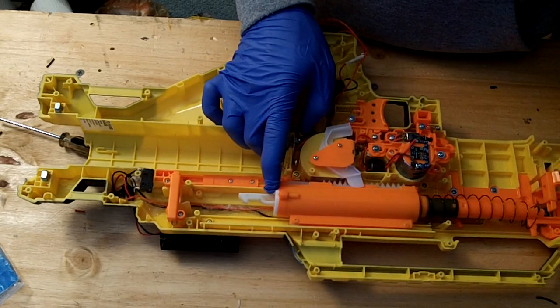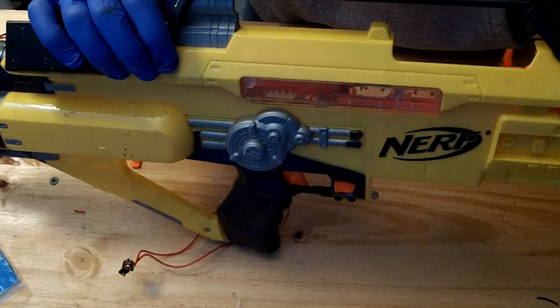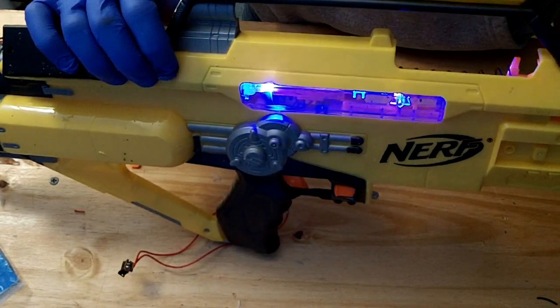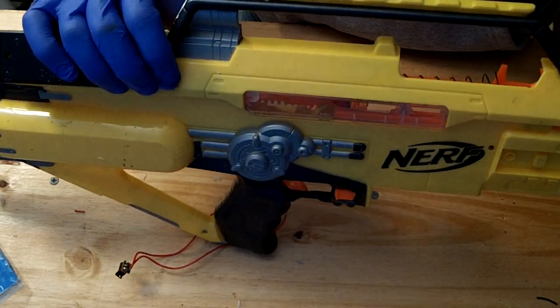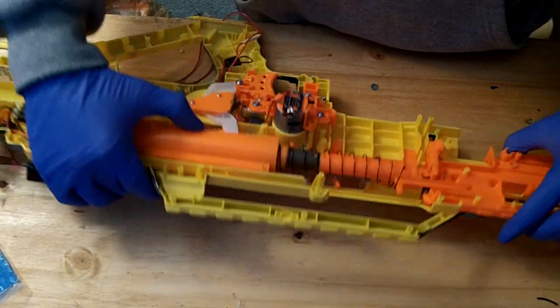Pulling the mechanism forward closes the circuit by opening that lever switch in the back. You can see the blue light goes on, and when that reciprocates at the normal RPMs of a Stampede, it's going to flash pretty nicely — even through the top as you can see up here. Let's close it up and actually test it out.